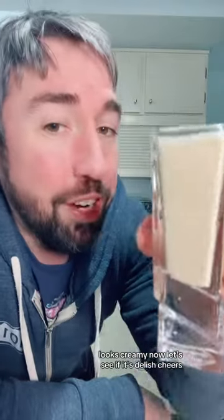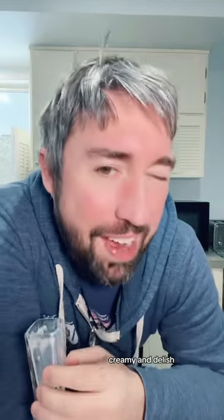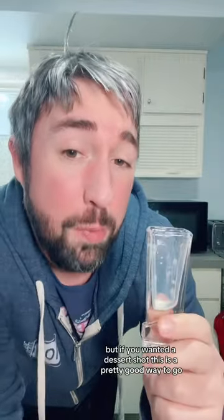And there you go, the Copper Camel. Looks creamy. Now let's see if it's Delish. Cheers. Oh, yeah. Yep. Creamy and Delish. A little on the sweet side, but if you wanted a dessert shot, this is a pretty good way to go.